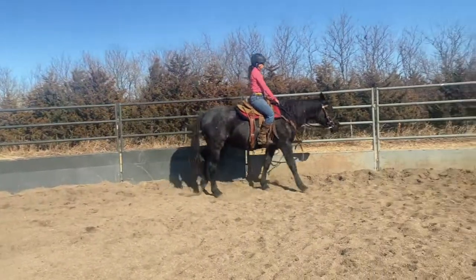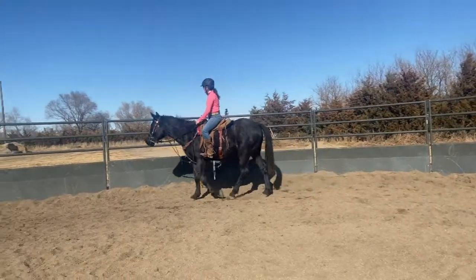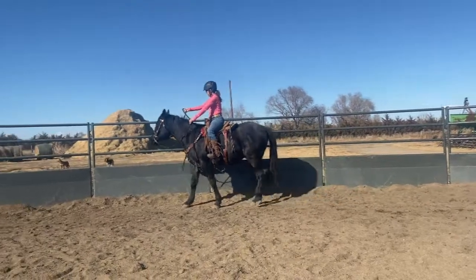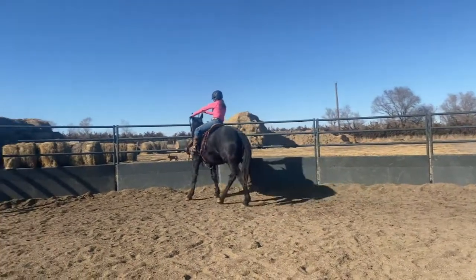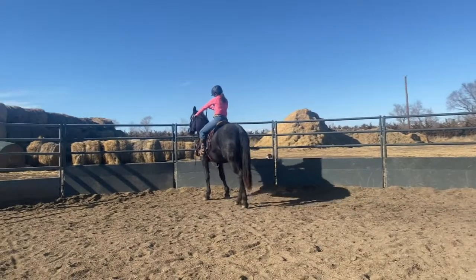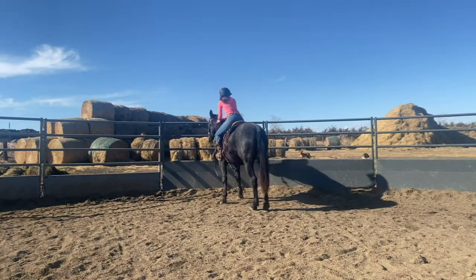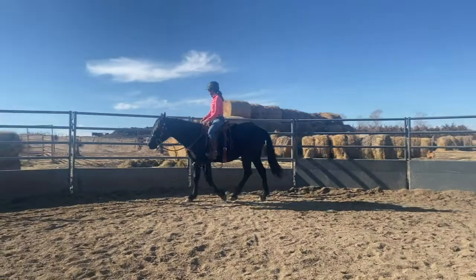I'm starting off today working turn on the forehand. I'm not going to go into too much detail on it because I have a video I'll link in the description box on how I get this turn on the forehand, but I like to have this maneuver first before doing the more complicated maneuver we're going to talk about today.